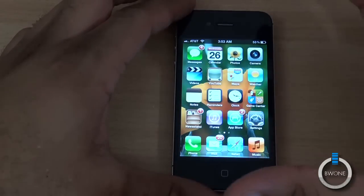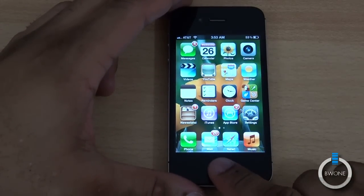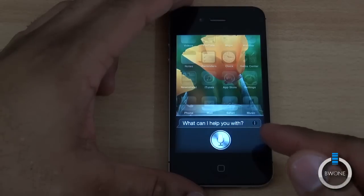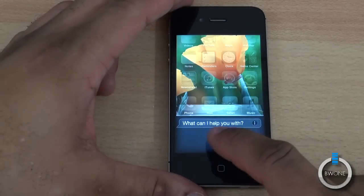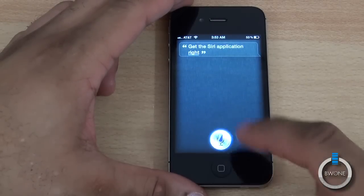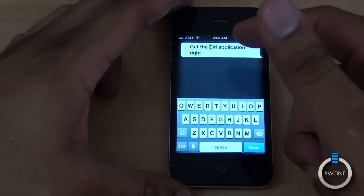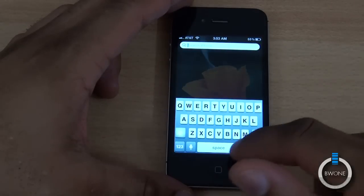Another big change to the iOS platform is Siri. It's one of the big things — holding the home button down brings up the Siri application. We'll do a quick test of it here. You can see right there it put up exactly what I said.